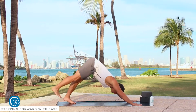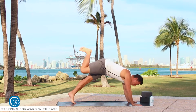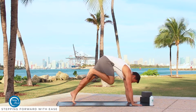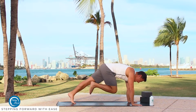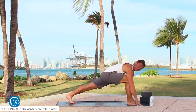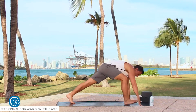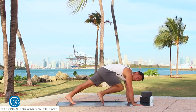Starting from downward dog, it's inhale, raise the right leg to the sky. As you exhale, we're going to keep the hips up. You press through the hands and pull the knee into the chest. It's important to find that movement — press through the hands, hips high — and that way it gives you room to get the foot up. What I end up seeing a lot is we forget to lift the hips and press through with the hands.